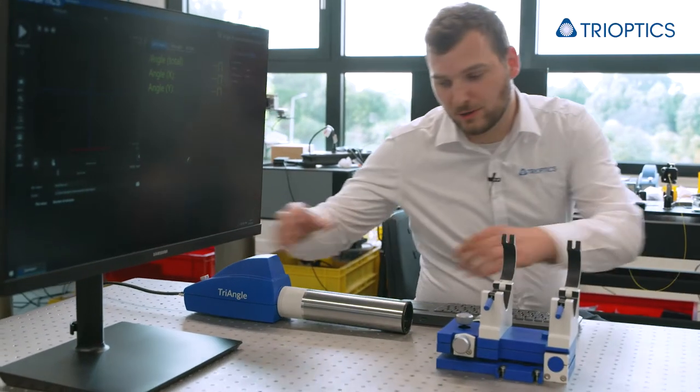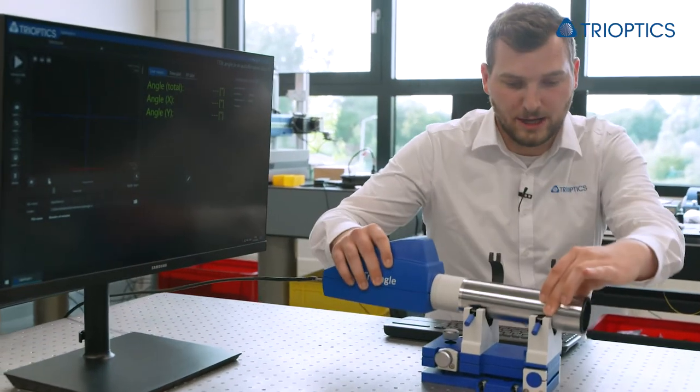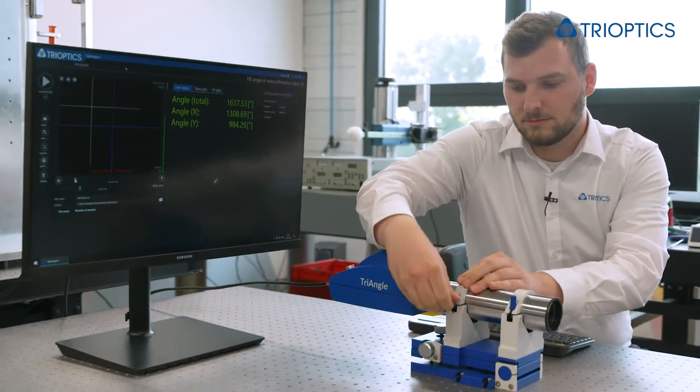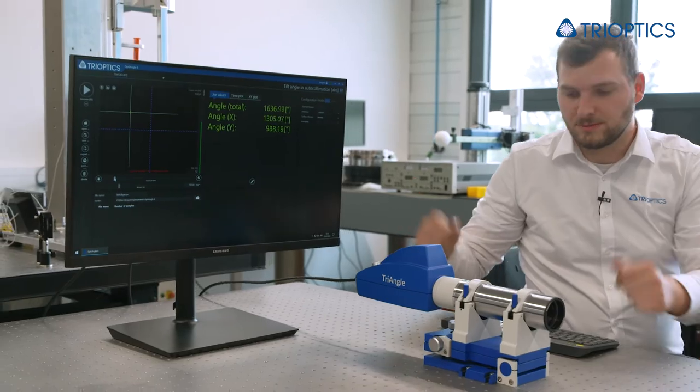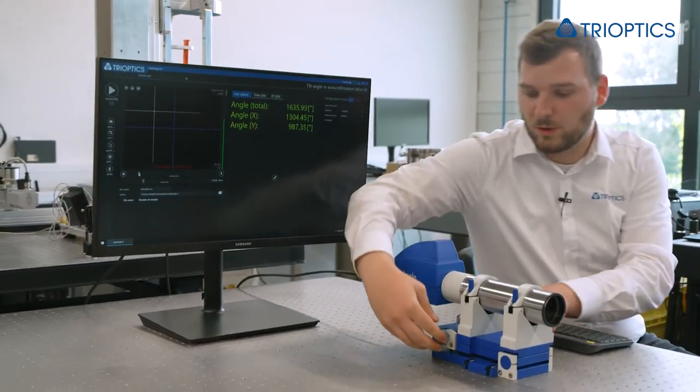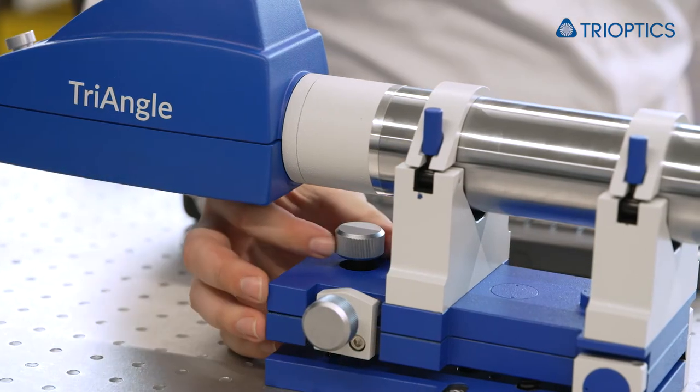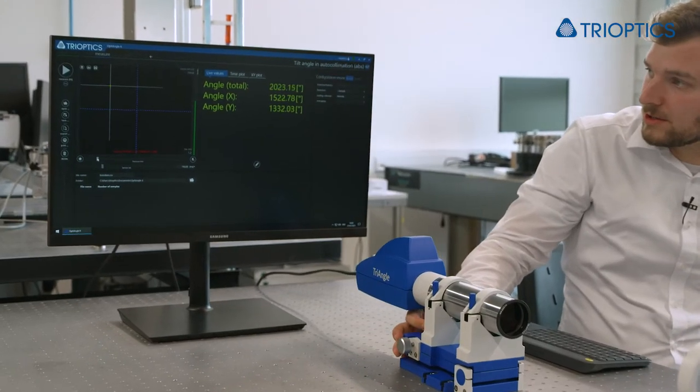With the adjustable holder, you are able to clamp your triangle and hold it in position. Furthermore, with these screws you can adjust your triangle in the X and Y direction. This is helpful for cases where the triangle must be aligned, as we have seen in our first video.